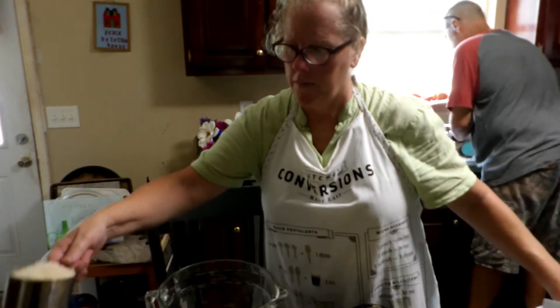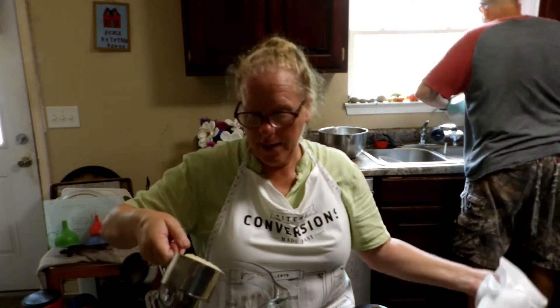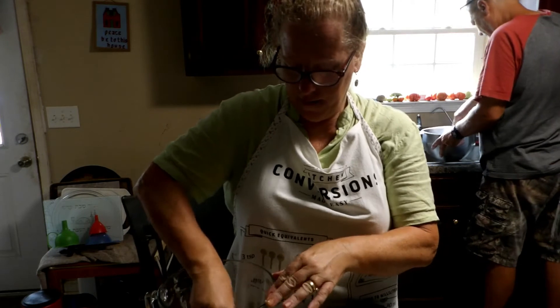I've got a big bowl. I'm going to put my panko bread crumbs in — it should have been Italian, but that's fine. I'm going to put Italian seasonings in. A fourth cup of parmesan cheese. Cover it.